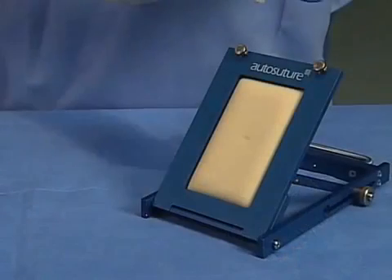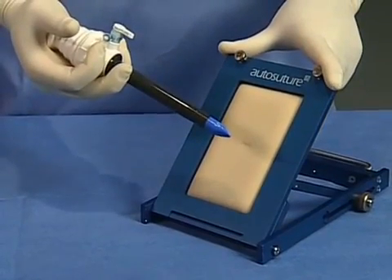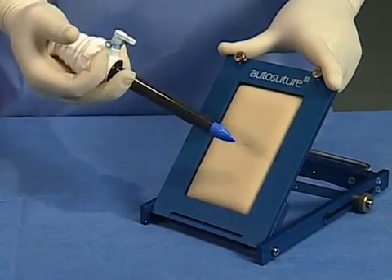To minimize defect size and reduce insertion force, do not rotate the obturator during insertion.